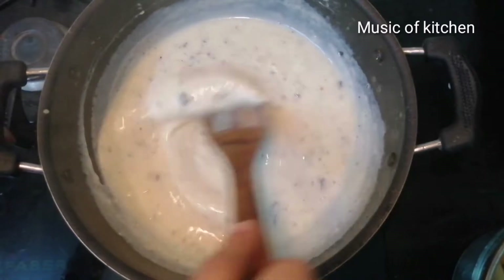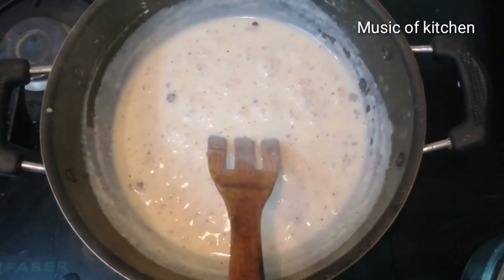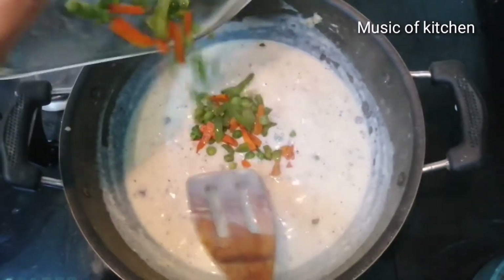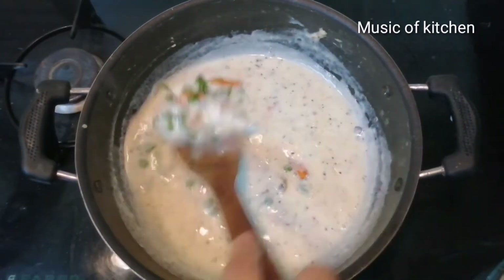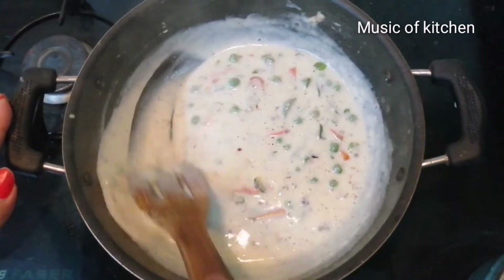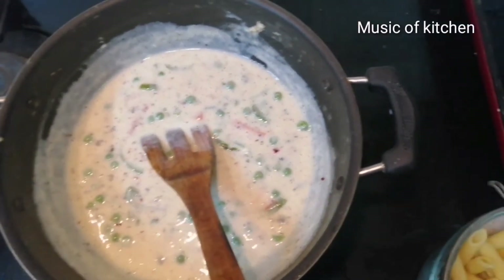We'll mix this well in a pan. Now we'll mix it well in the pan.